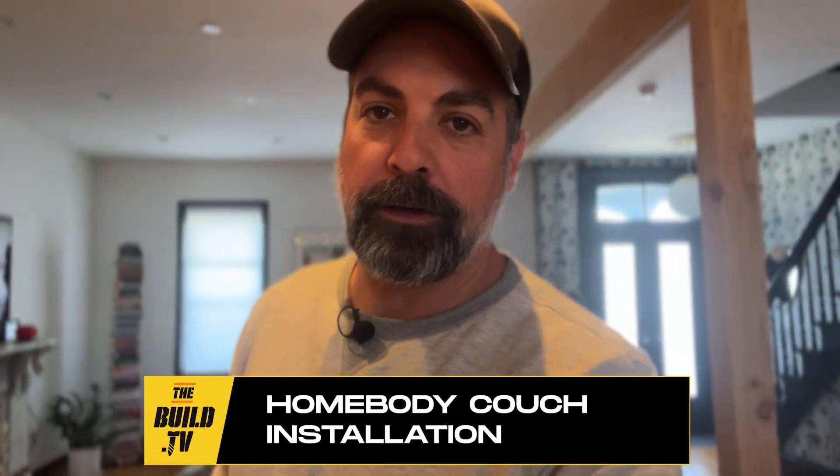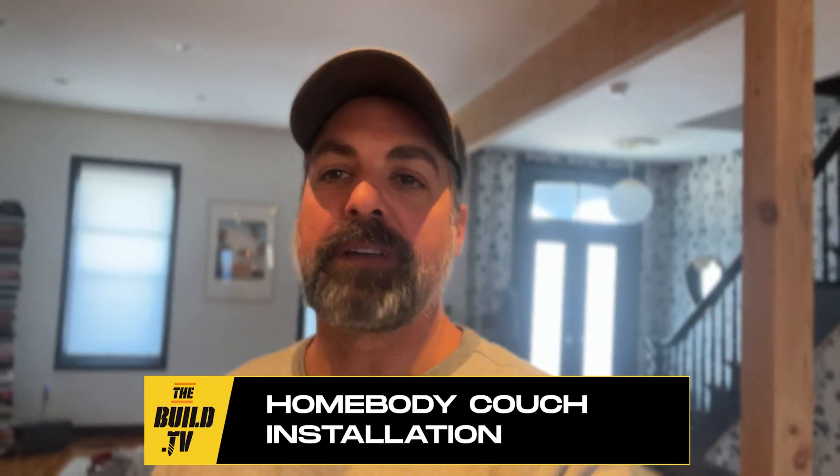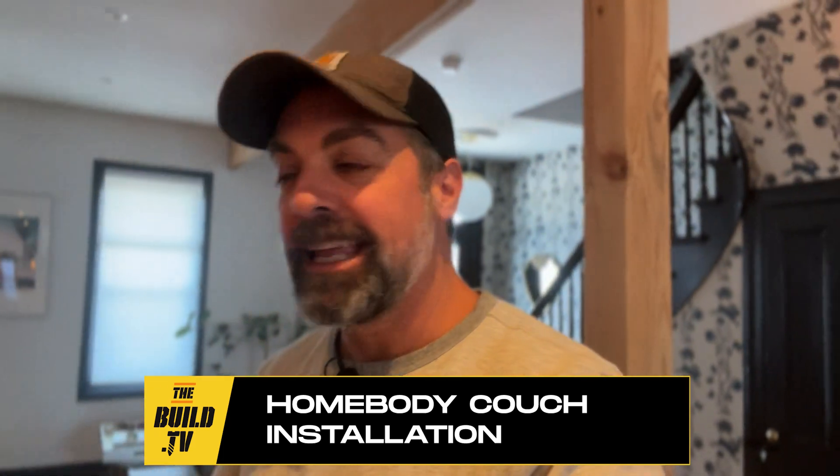What's up guys? So we're at my friend Doug and Lindsey's place today. We've got a Homebody couch delivery coming and we are setting it up right here in their living room. Lindsey has already gone ahead and sold their other couches on Facebook Marketplace. The old couches I had specced for them were for their apartment in Dumbo. They've been up here in Hudson, New York now for about a year and a half. We just finished the kitchen renovation and now it's finally time to get the living room set up.